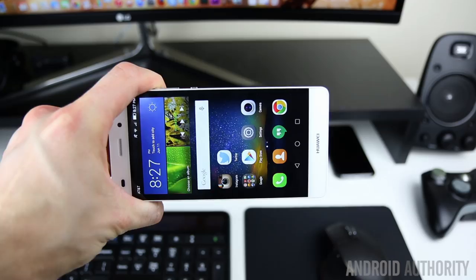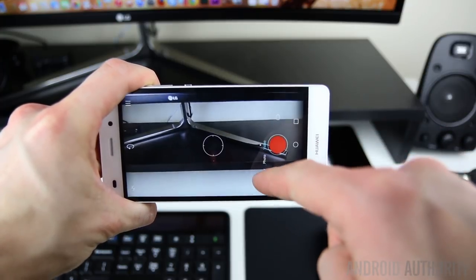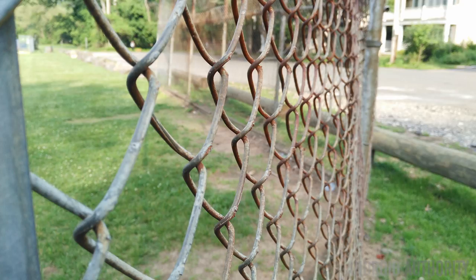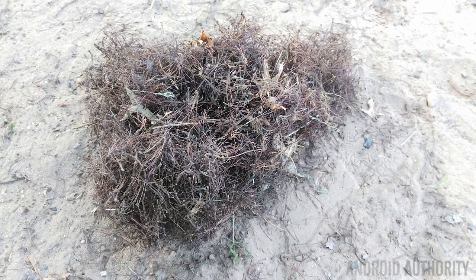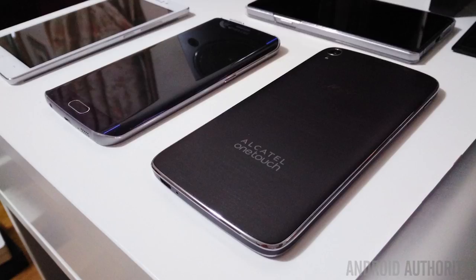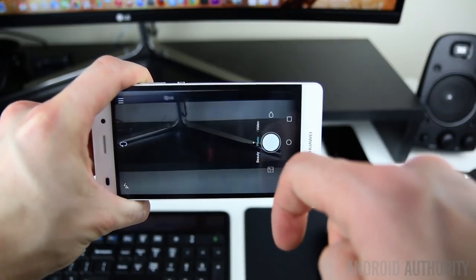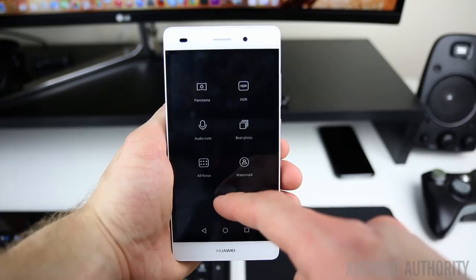Featured on the back is a 13 megapixel shooter at an f/2.2 aperture. If the phone's asleep you can get into the app quickly by double tapping the volume down button. For a camera with no OIS it takes decent photos, particularly outdoors. Colors aren't too saturated — a little on the duller side but still more than acceptable. Low light struggles, as with most phones in the budget category, with noise and general lack of detail. There are also features like the now popular beauty mode and filters, as well as HDR and an all-focus mode that lets you change the focus after the shot is taken. The front facer is 5 megapixels with an f/2.4 aperture and is definitely mediocre. Outdoors the shots look okay but on the darker side and lacking in richness in color, and in lower light it'll get you by but don't lean on it too heavily for the perfect selfie.